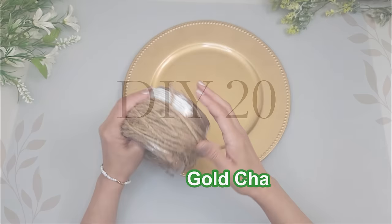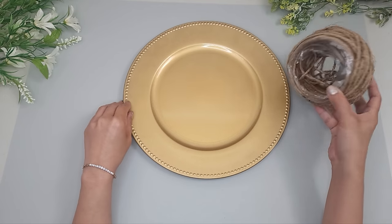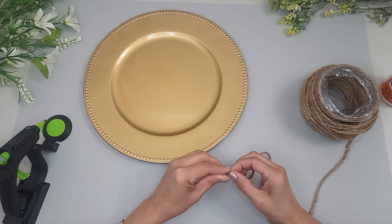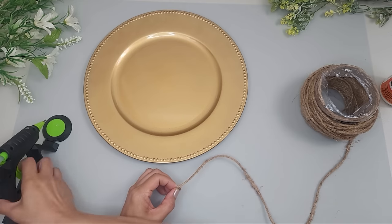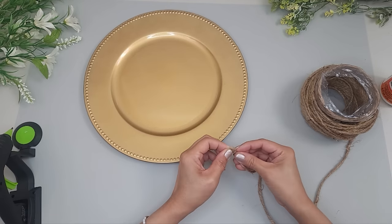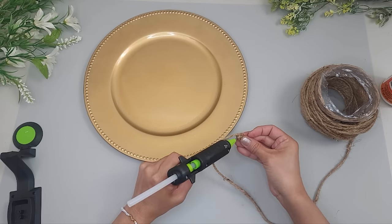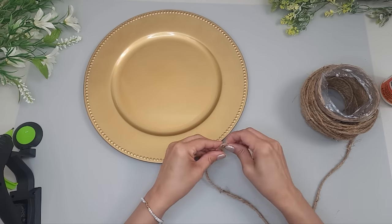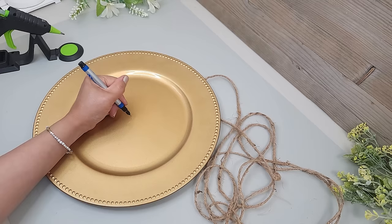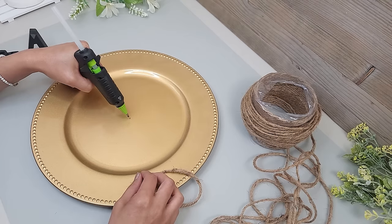I'll be using a charger plate from Dollar Tree and some jute cord from Walmart, which was quite inexpensive. I'm going to wrap the cord over the plate — to start, I wind it around a few times first and secure with some hot glue. You can glue it directly onto the plate if you prefer, but I like this method because it allows me to easily position it right in the center. I noticed one side looked cleaner without visible dried hot glue, so that's the side I chose to face up, which also determined the direction I would wind the cord. I make sure to mark the center.